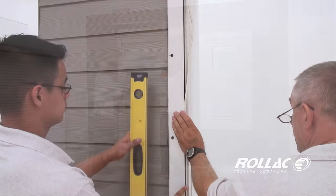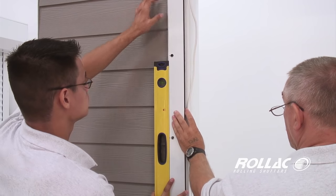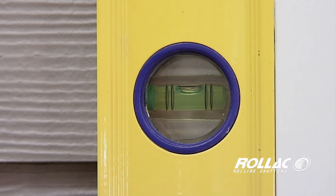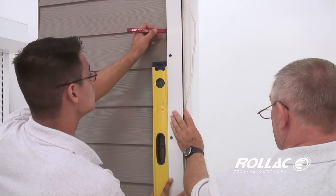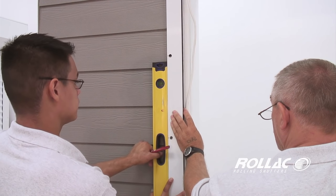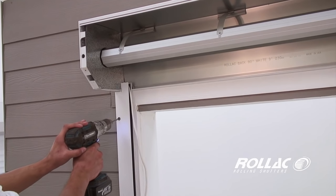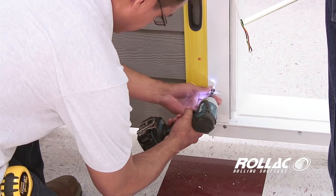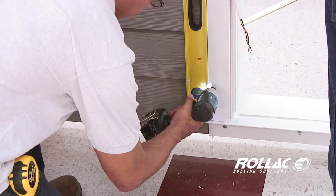Be cautious when leveling the rails on the rolling shutters. Proper leveling ensures that the shutter curtain will roll up smoothly and not impact the side of the rails. Make a mark on the wall after the level is set and prepare to drill. While holding the rail in position, drill pilot holes in the top and bottom holes of the rail. Place screws in the holes to secure the rail to the wall.